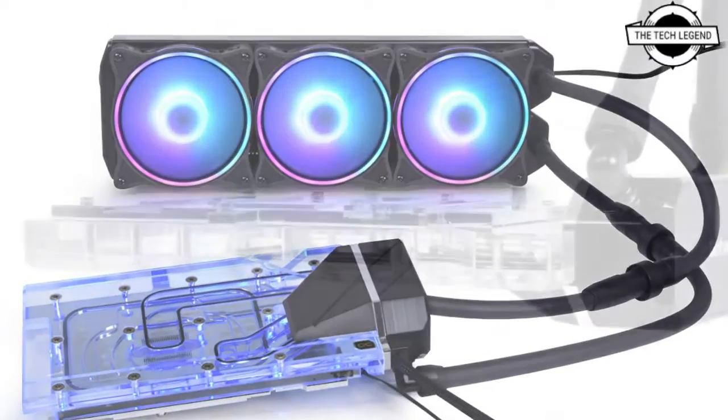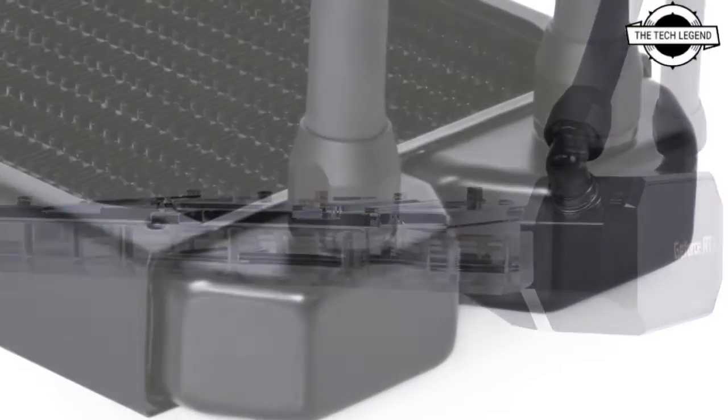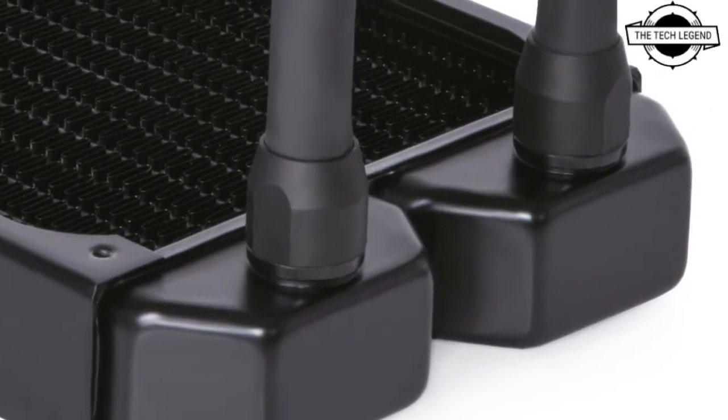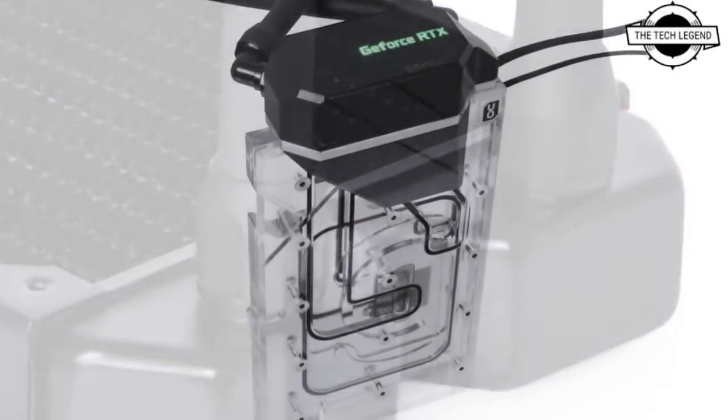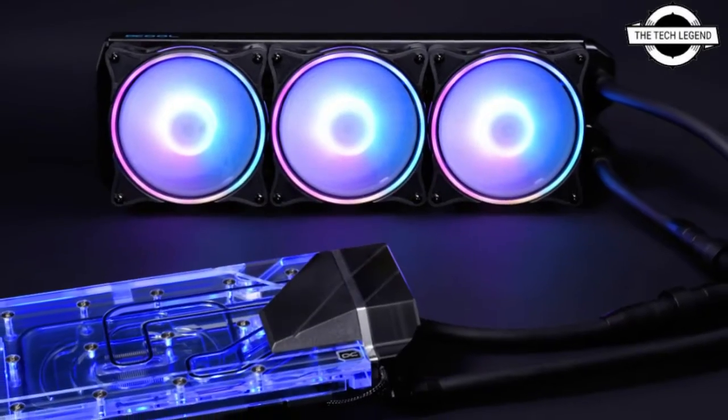It uses the Alphagool 360mm Nexo ST30 full copper radiator. For the fan, they use the 120mm Alphagool Aurora Rise, and the AIO is completed by the Iceblock Aurora Water Cooler.